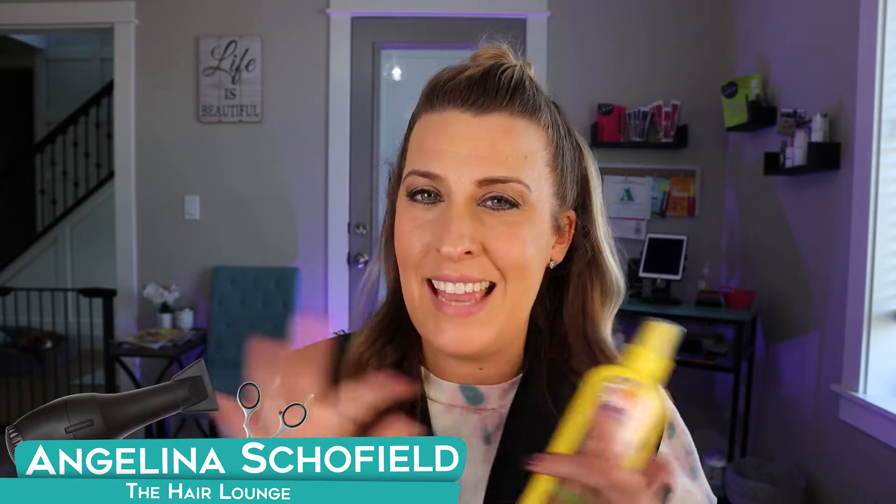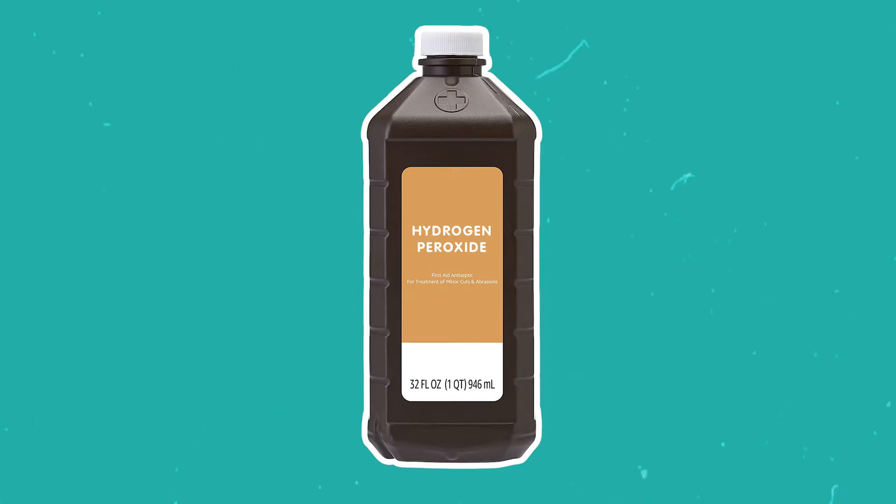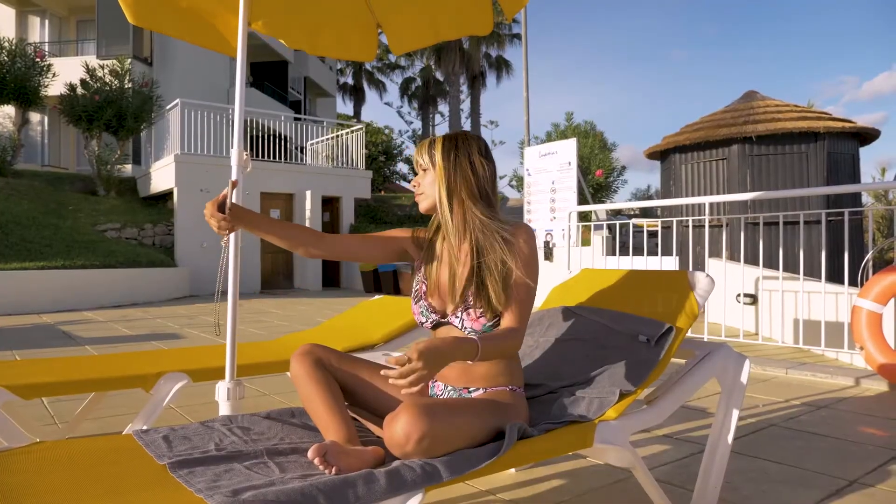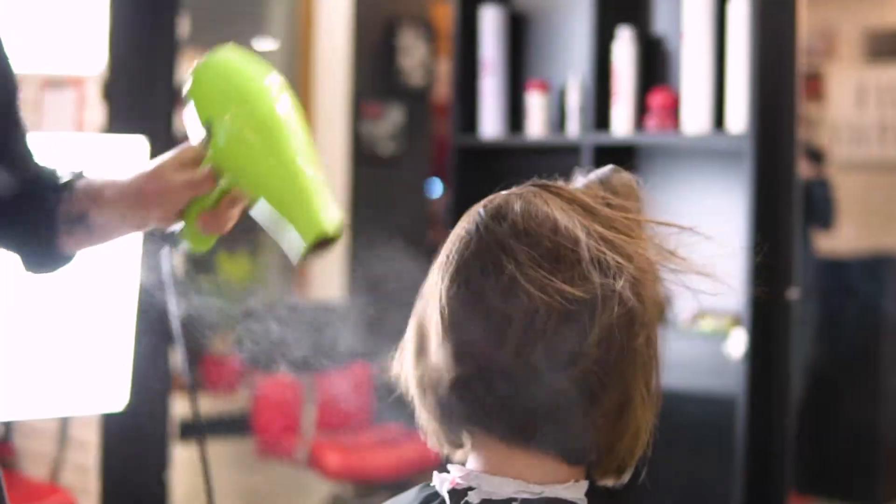Some things have changed with this product compared to what you're used to seeing back in the 80s or 90s. They do have a lot more conditioning ingredients inside this product that are a little less drying. But the two main ingredients in Sun-In that make this product work are hydrogen peroxide, which breaks down the melanin in your hair and pulls it out, and lemon juice, which is the second ingredient and speeds up that lightening effect — whether you're out in the sun or using the blow dryer.